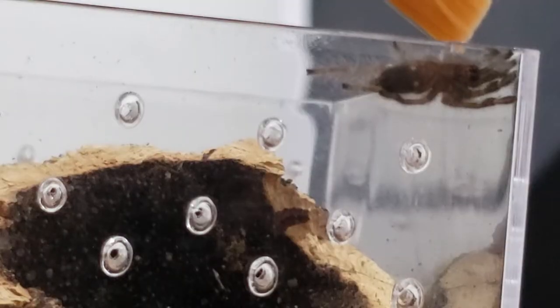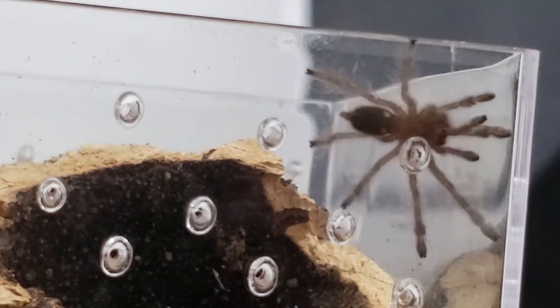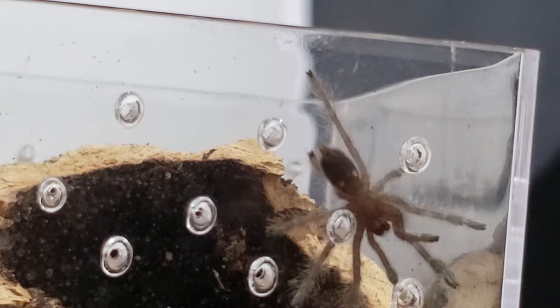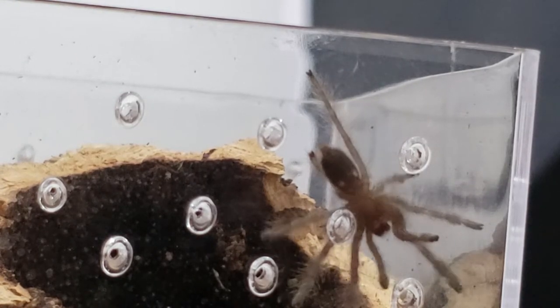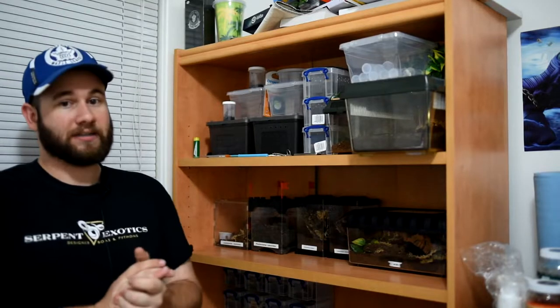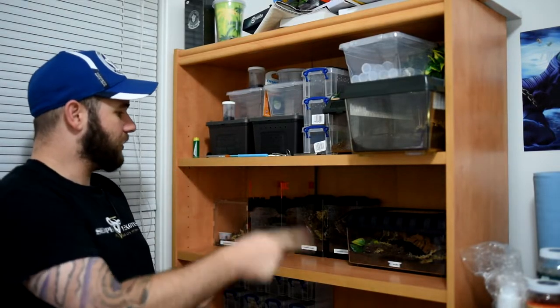Next up we have the Poecilotheria Metallica. This is a small sling — only about three quarters of an inch. This was actually part of my 'converting a beta tank to a tarantula enclosure' video. If you guys didn't see that, make sure to go check that one out.